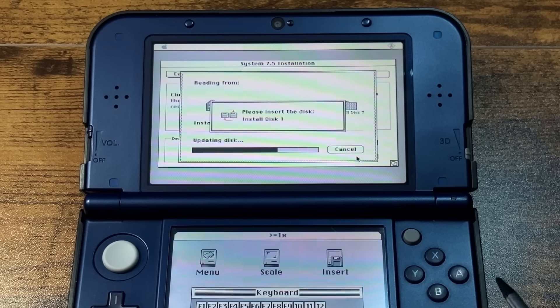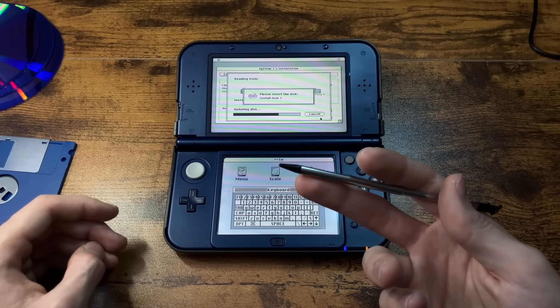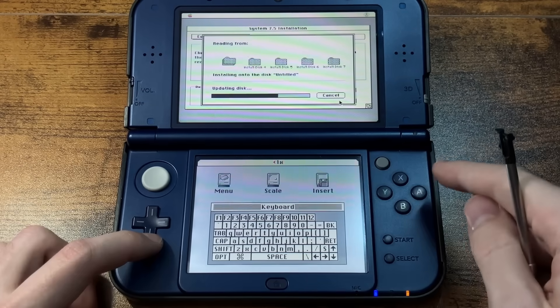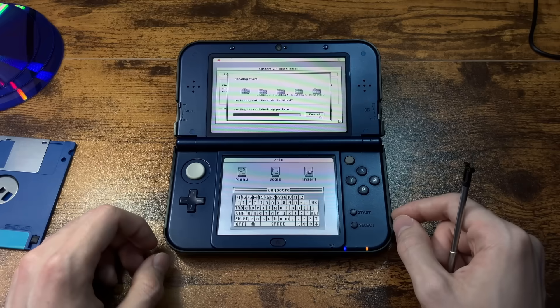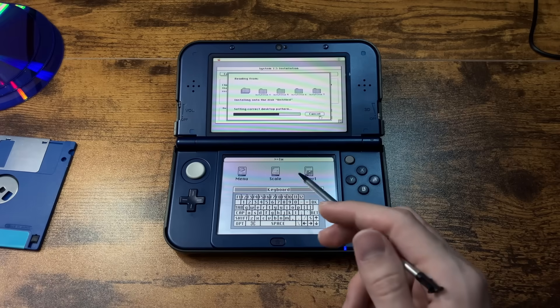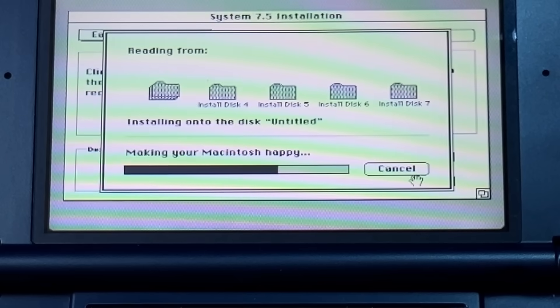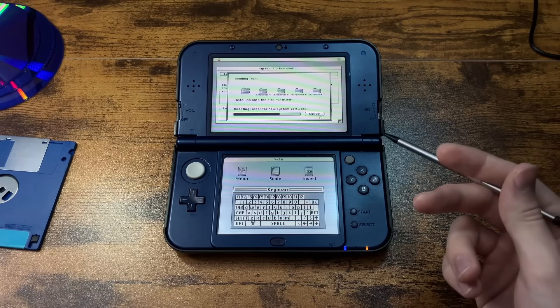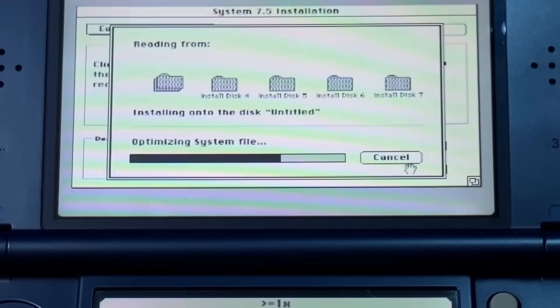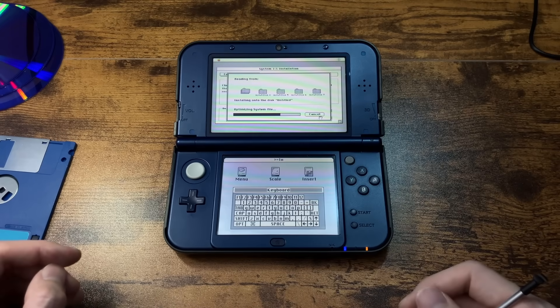We're on install disk 7 now. Here's a vine boom sound effect paired with a picture I found online — disk 1. Now ask me for disk 7. I think I already did disk 7, so you don't get to see the last few disks. I was just doing a bunch of annoying voices anyway. Making your Macintosh happy — I wish you could make me happy. Does this come with therapy software? Optimizing system file — just the one system file.